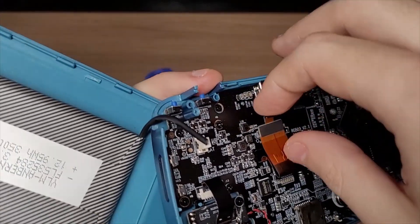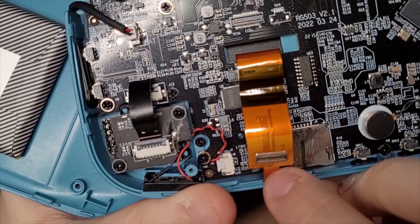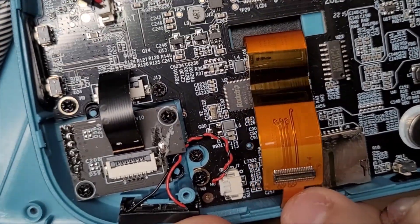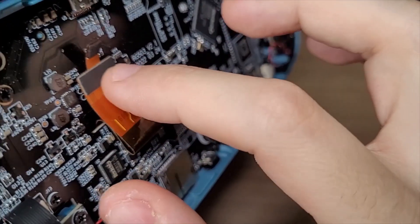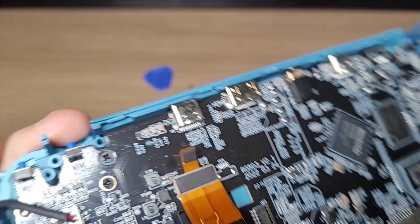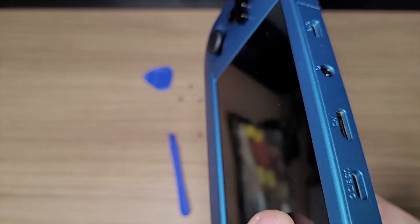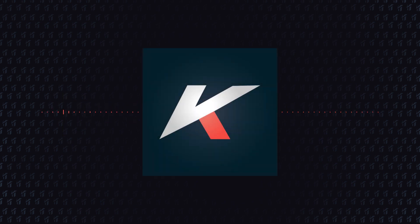I even tried disconnecting the cable and connecting it again. So I reached out to Anbernic, and they offered me a new replacement unit. But the console was working perfectly, so instead of sending me a new unit, I asked them to send me a replacement screen, and I would make a video tutorial showing how easy it is to change the screen on this handheld.